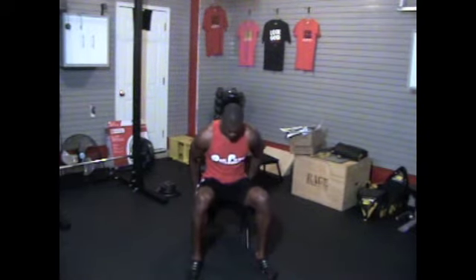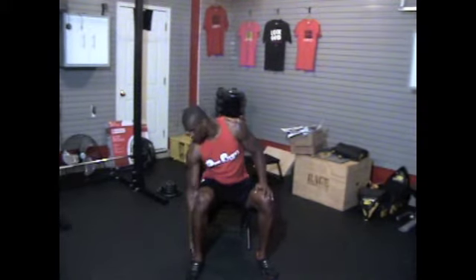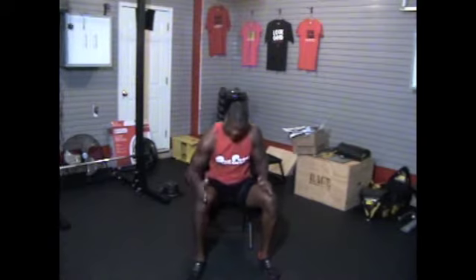Slide to the edge of the seat, and make sure that you have a 90-degree angle with the ankle, knee, and hip. Next, make sure the toe and knees are in alignment — we do not want the knees to go in.